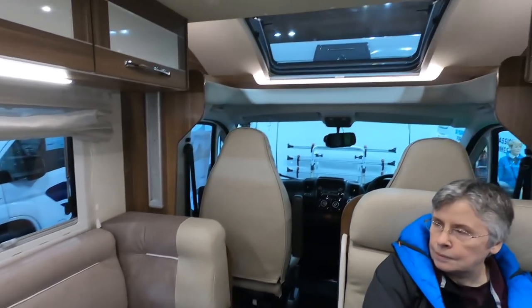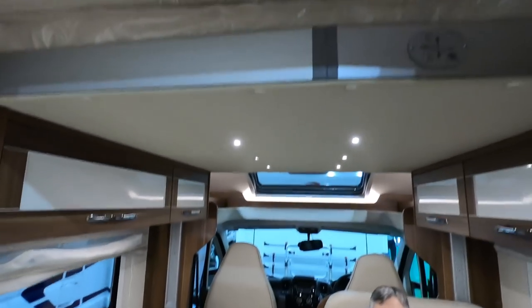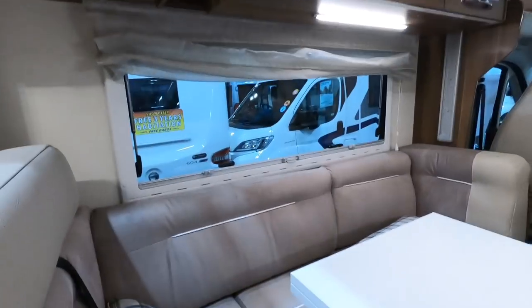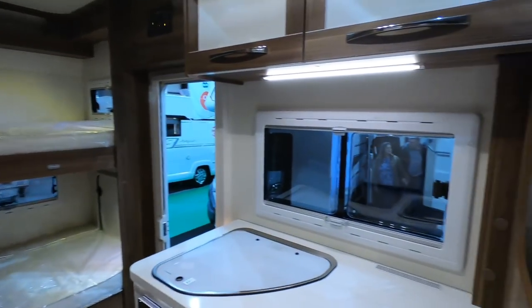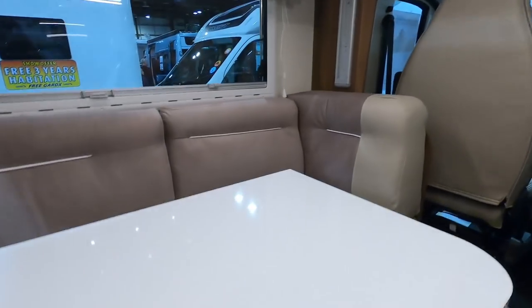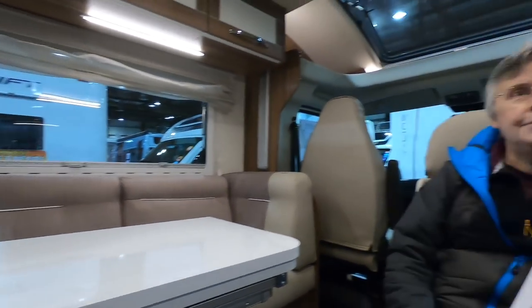It's an ingenious design. So you've got your drop-down bed there, a bed underneath there, and bunk beds at the back. You could do six people in here — beds and seats for all six.